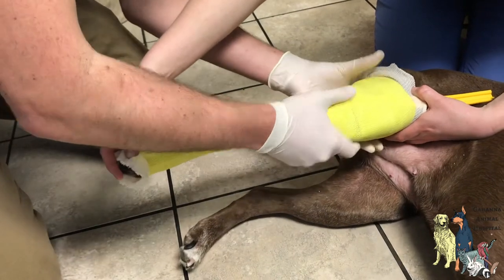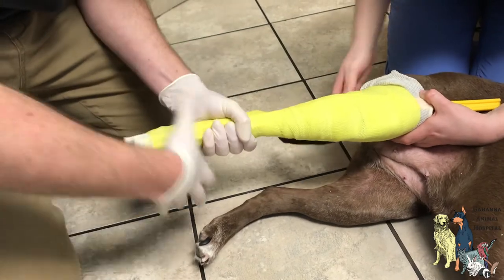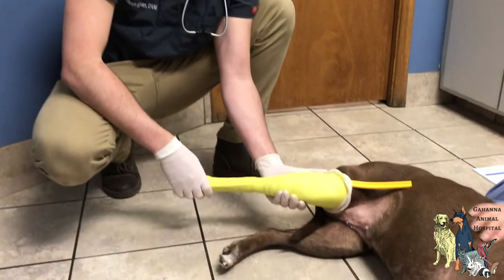Now we massage and make sure that it's really sticky. Make sure that it gets on there. Georgia is being really good for this and the cast is rock solid. Georgia is a good girl.